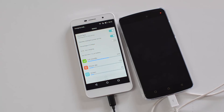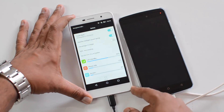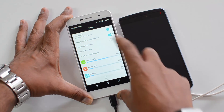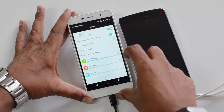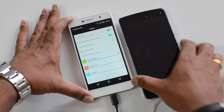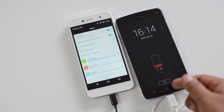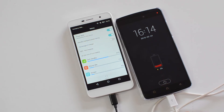That's the reverse charging option available on this smartphone. The 4000 milliamp battery can be used to transfer charge to other devices running low. Note that this feature will only work if there is at least 20% charge remaining on the Honor Holly 2 Plus. Here you can see the Vibe K4 Note being charged via the cable connected to the Honor Holly 2 Plus.